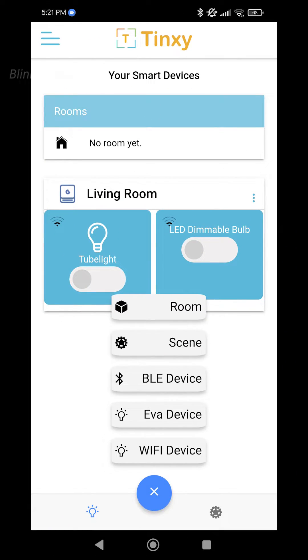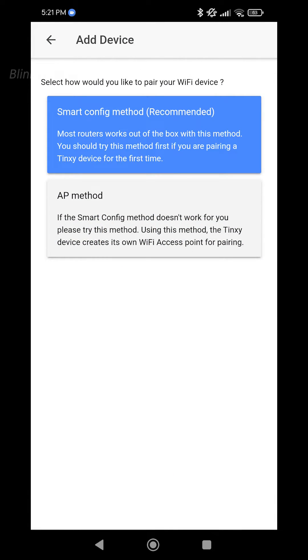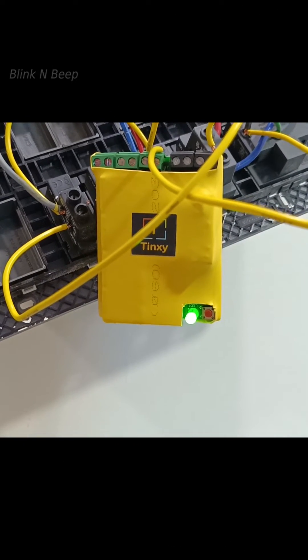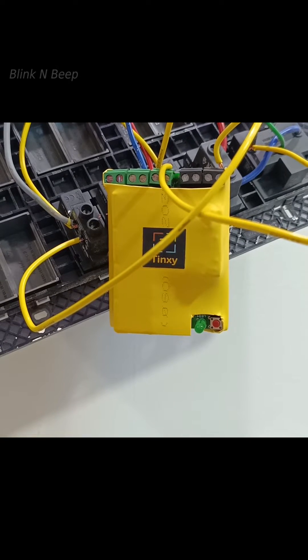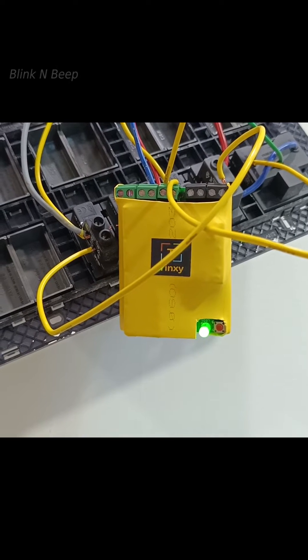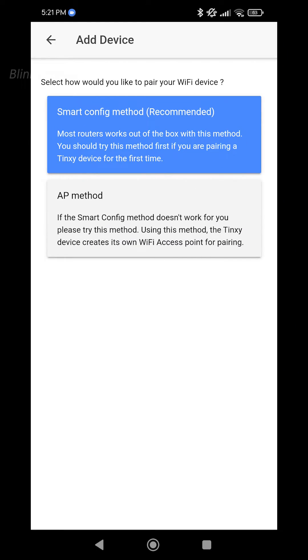It is time to press Wi-Fi device on the mobile app. We have two different methods to add the device. Although the smart config method is shown as recommended, I had trouble with it earlier, so for this demo I will be using the second method — the AP method. Before clicking on this, make sure your Tingsy is in AP pairing mode. In AP pairing mode, you will see the green LED blinking for 2 seconds. If not, press and hold the reset button for 10 seconds to put the Tingsy into AP pairing mode.